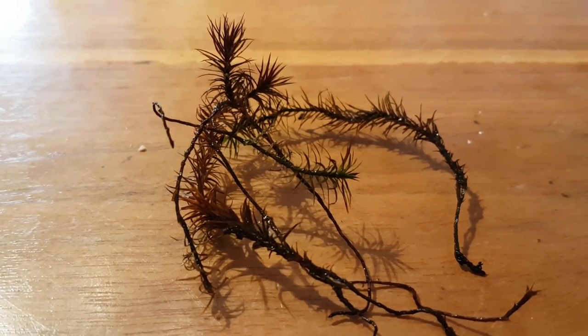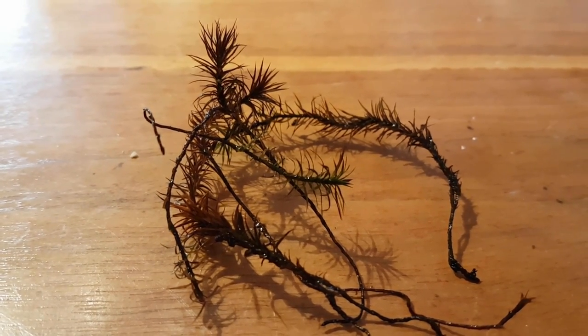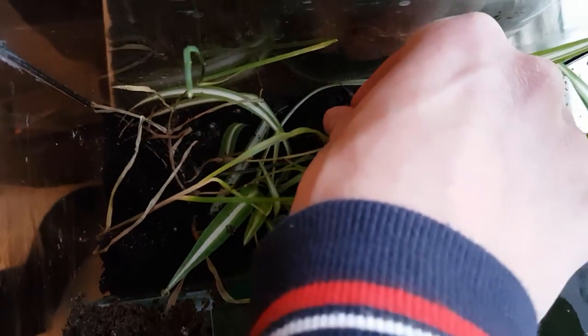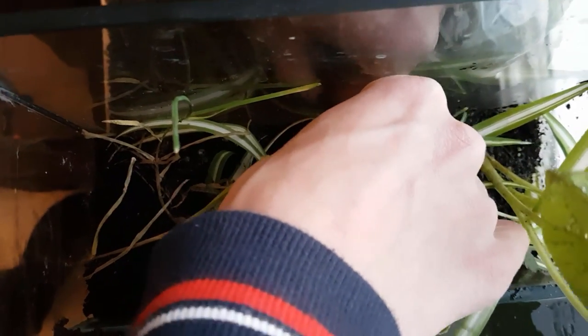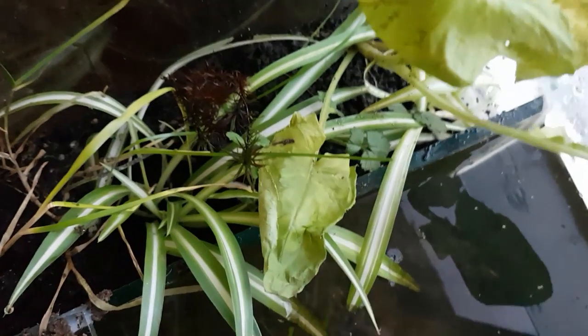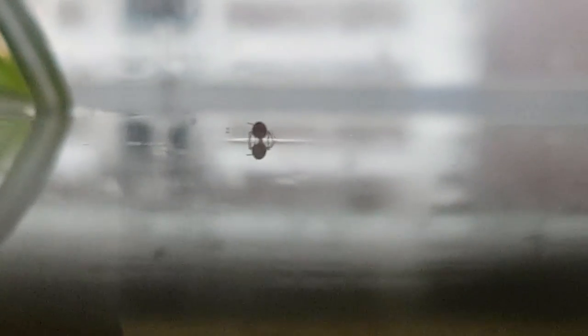I wanted to try and see if this moss could still bounce back in the paludarium after sitting in a moist jar for two years, so that'll be a little experiment in this closed ecosystem. Look at that — a little springtail walking on the water surface.